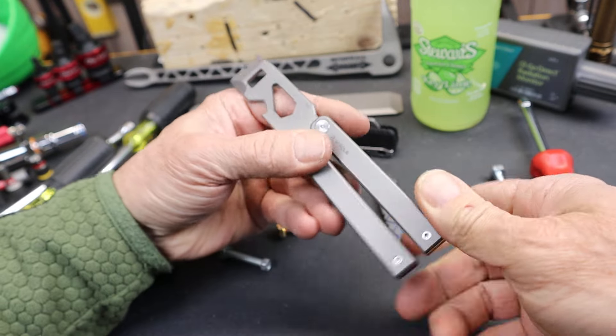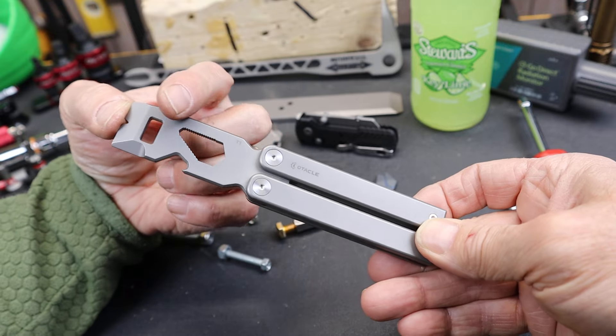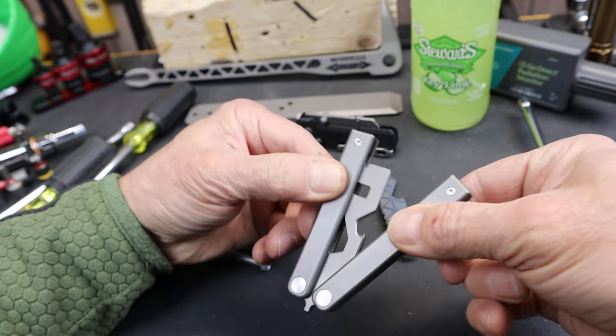Howdy folks, Doc here with Last Best Tool. Olight in their Oknife division has just continued making some pretty cool EDC stuff, especially out of titanium. This is one of their latest — the O-Tackle T1 Butterfly Pry Bar.